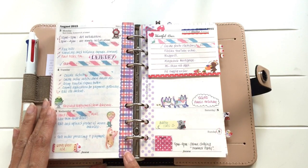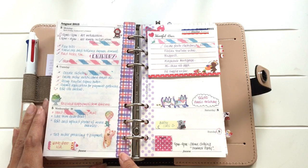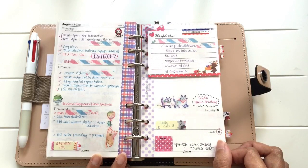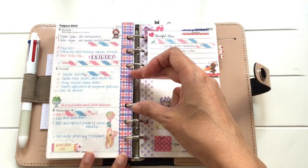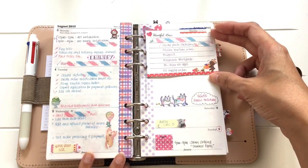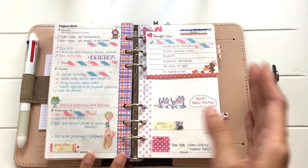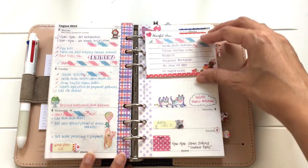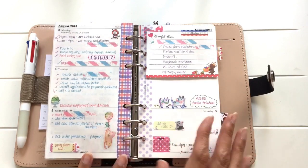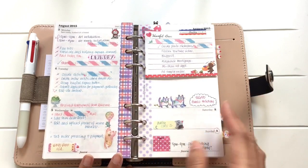I like to decorate the pages, but I don't do as much decoration as I see other people do. The thing I like most about this is the spaces — I feel they're just the right size for me. I have this running list so whenever I've completed a task I'll just tick it off. When I move on to the next week, I'll remove it and paste it somewhere within the pages so I know I've completed them. If I haven't finished the tasks, I'll just carry them forward.